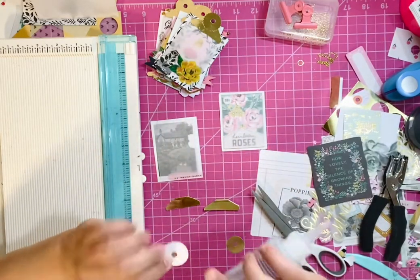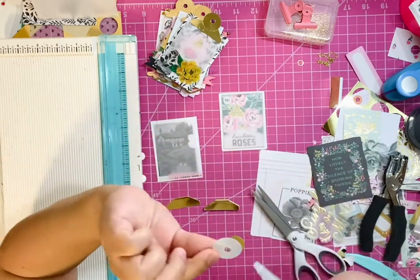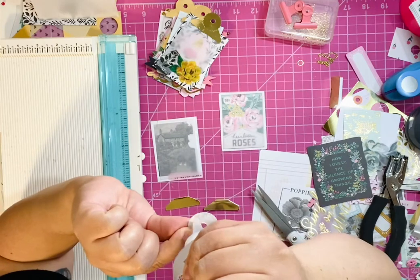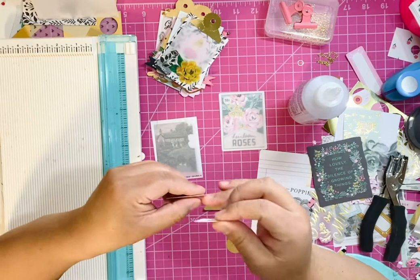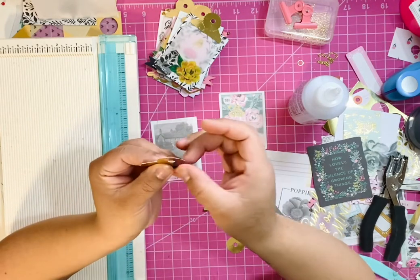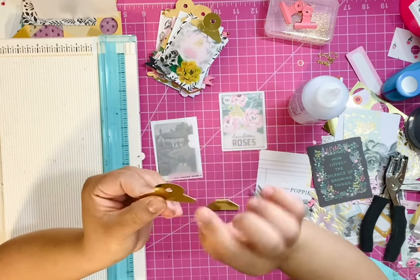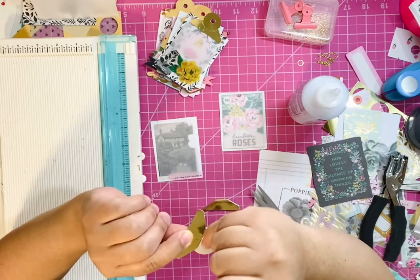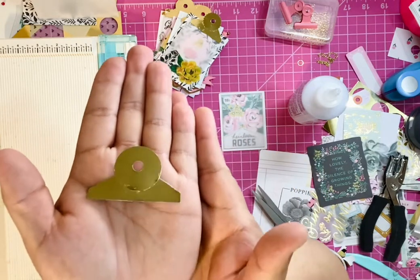Now with our circles, it doesn't matter how you do it, but just put glue on the bottom piece. You don't want to put glue all the way up to the circle — just a little glue. When you glue it down, make sure it's even, and do not cover the crease. Do not cover the hole, because you want that hole to be visible. You want it to look something like this.